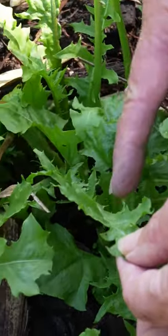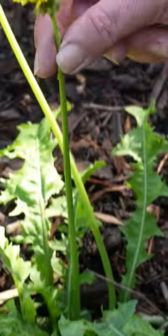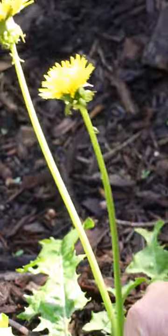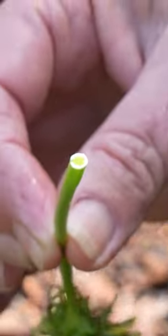They don't really have any visible hairs on them. The stems of the flowers are single stems with one single flower on each stem. Break one off and there's your hollow stem — you can see a little bit of sap on there as well.